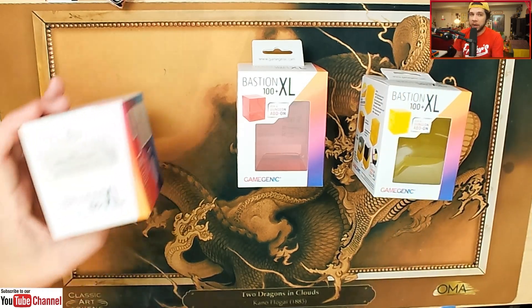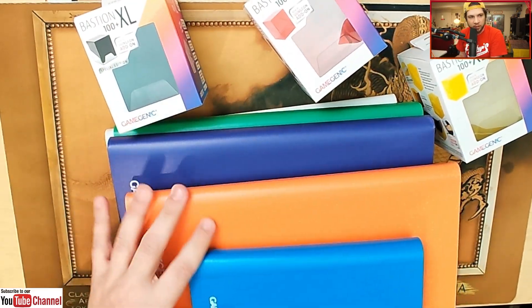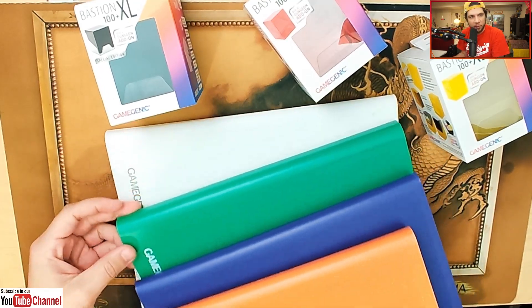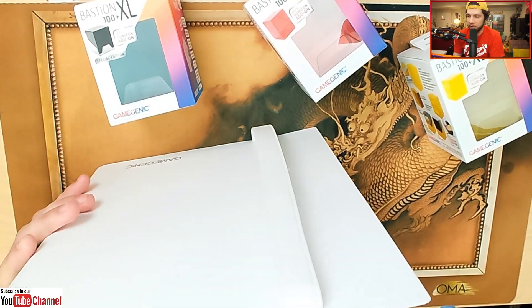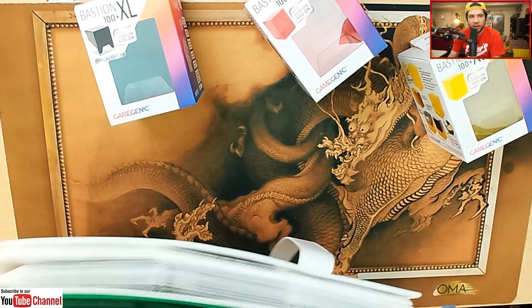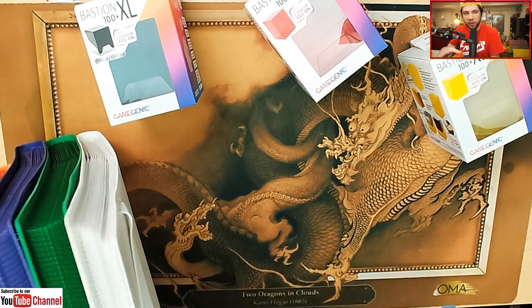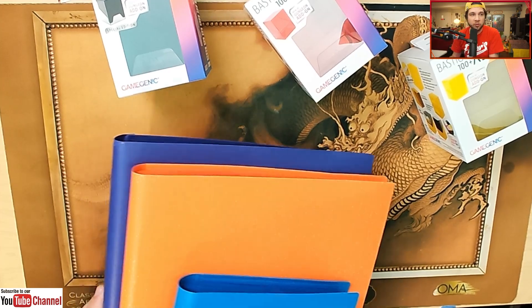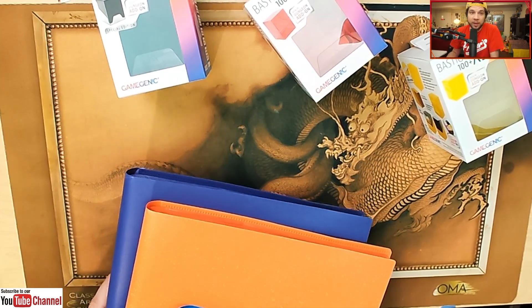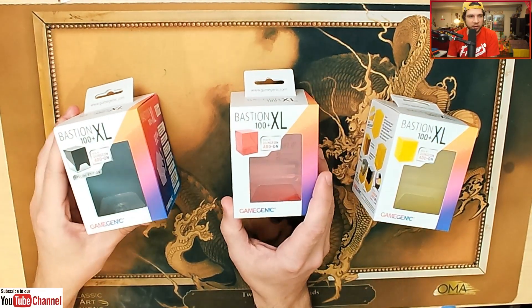One thing you might not know about me is I have a bunch of Gamegenic binders. This is what my LGS carries, so I've been using their binders for a while. Sometimes I find the elastic on them is a little bit tight, so I don't really use the elastic fold-over. But I do have a ton of cards sleeved up in Gamegenic binders because that's what my local game store carries. They're great products. So let's go ahead and crack open this special edition Bastion XL.